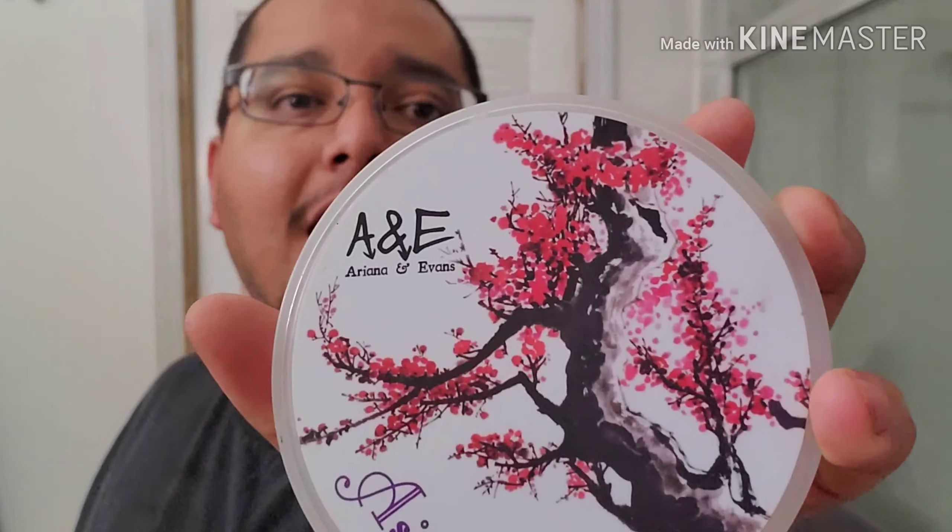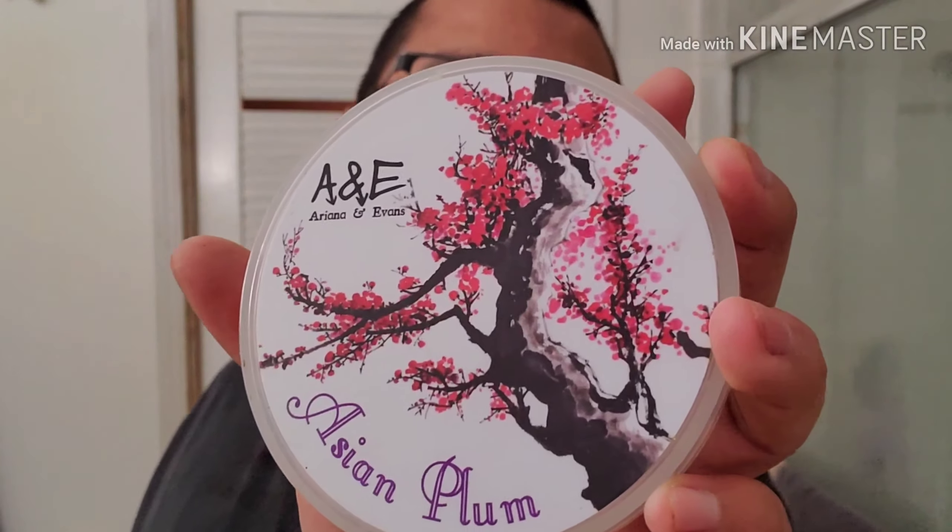What's going on guys, it's me Dave here back for another shave. Today I'm going to use one of my favorite brands in the industry - not only because Peter is one of my closest friends in the industry, but I love the soap. We're going to go ahead and use Ariana and Evans Asian Plum, one of his best-selling soaps to this point. Fantastic scent - to me it smells slightly floral with some sweetness.